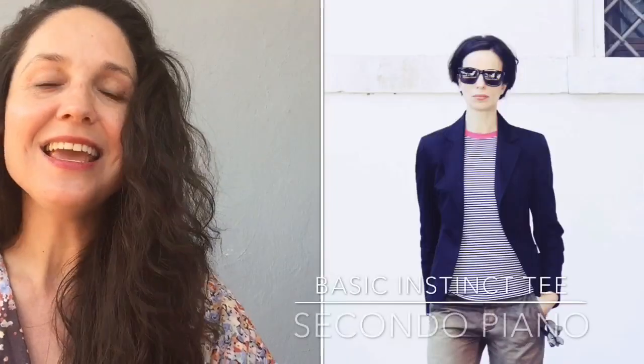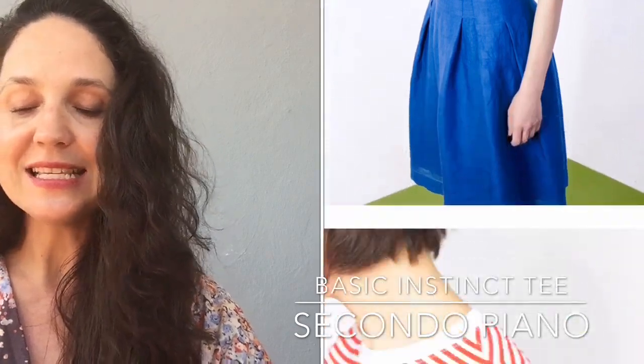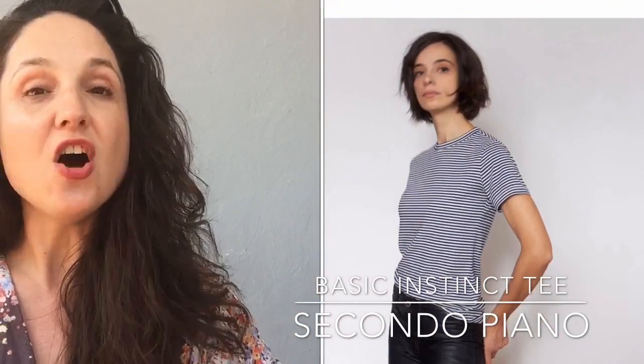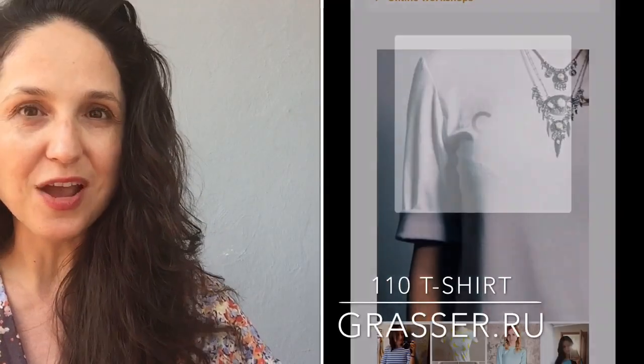Next we have the Basic Instinct T from Sasha at Seconda Piano. It's a nice, very classic T shape going from size extra small to extra large, with a crew neck — very classic and clean.